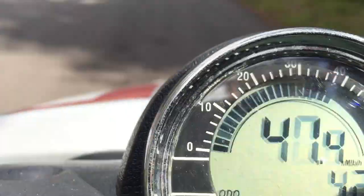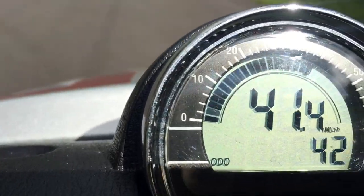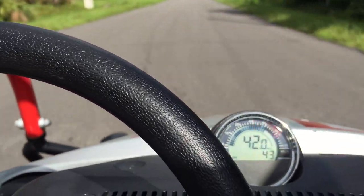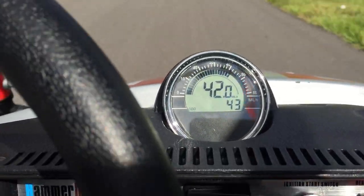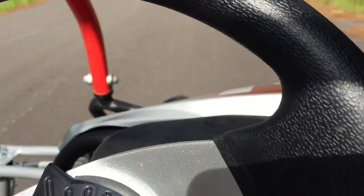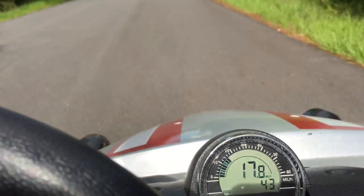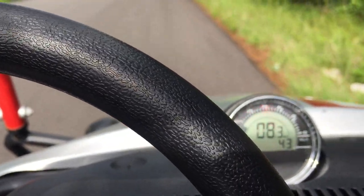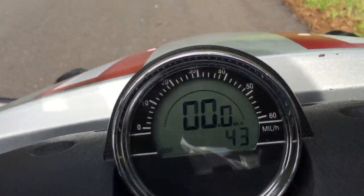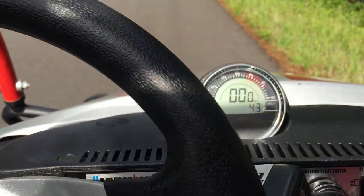Let's go. Alright, now that was fast as shit — probably as fast as I've ever gone on this so far. It was 43, and it's 17 shy of 60. It seemed to be maxing out at 43.